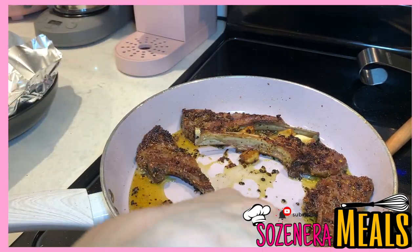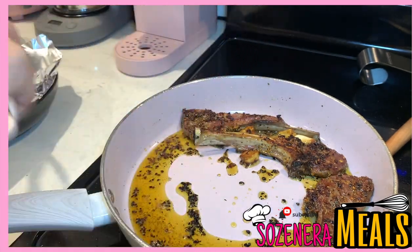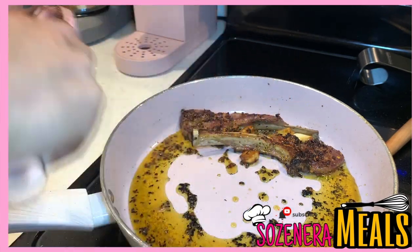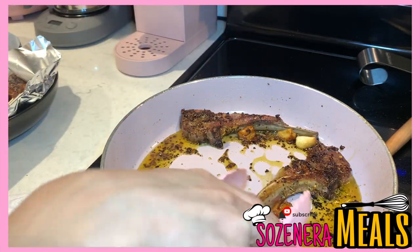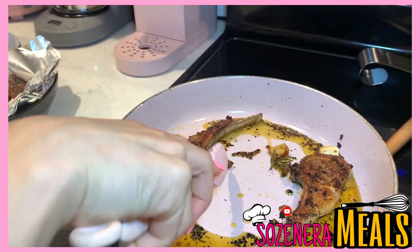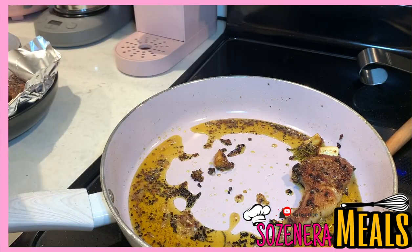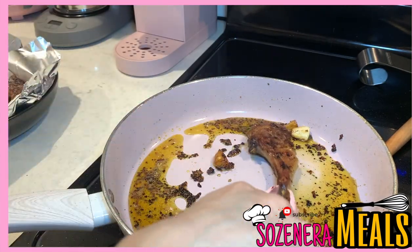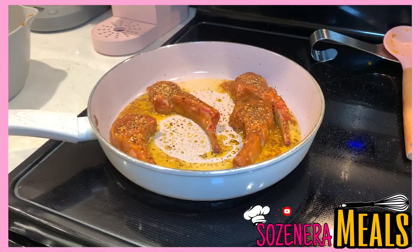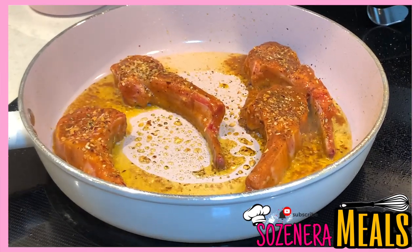My first set of lamb chops are done — this is how I like them, well done. It should take no longer than 15 to 20 minutes to cook them thoroughly at medium to medium-high heat. No higher than that, or you'll cook them too fast and burn them. If you like them any other way, just adjust the temperature settings on your stove.